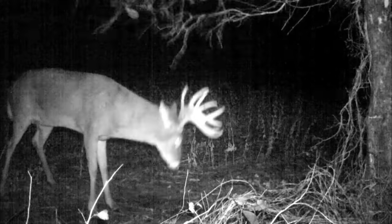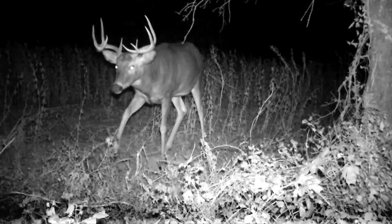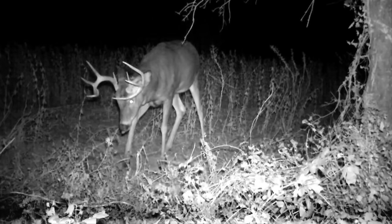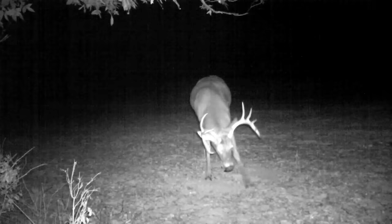One of the things I started noticing, especially this year, is these bucks were making scrapes way earlier than I've ever seen before. My trail cameras are showing one after another out making scrapes. The trouble is, they were almost all at night.